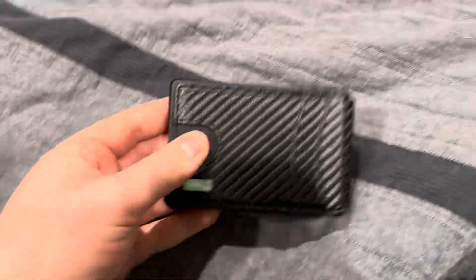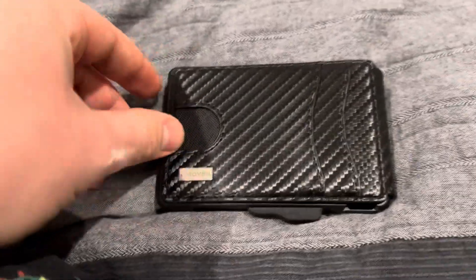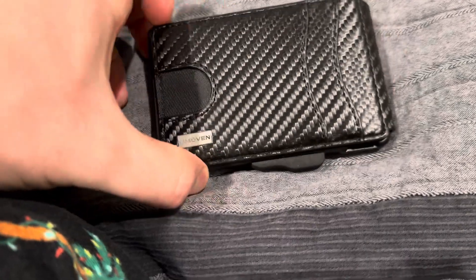Welcome back to another Ridge Reviews video. Today we're going to be taking a look at this Umovin wallet. Now this wallet is pretty cool.